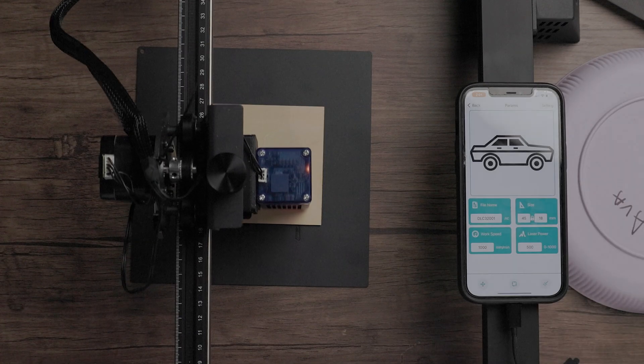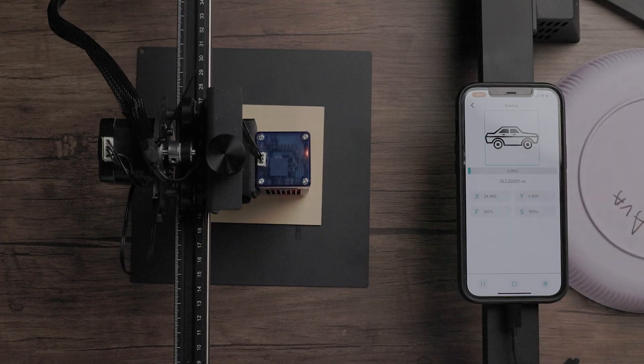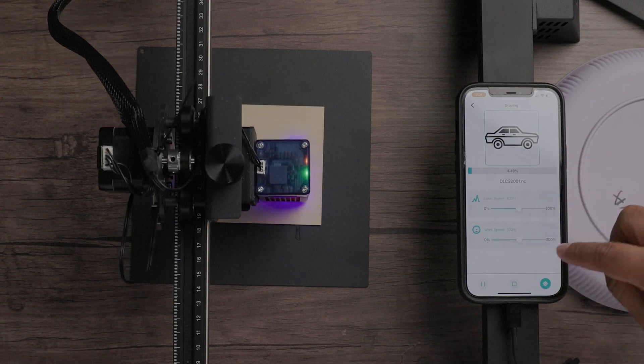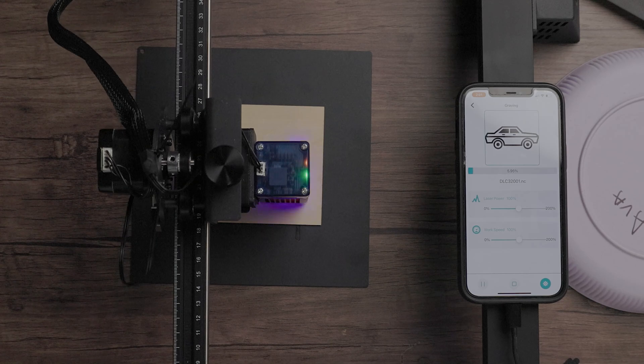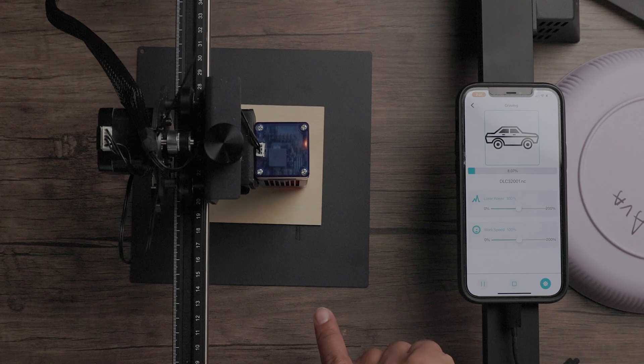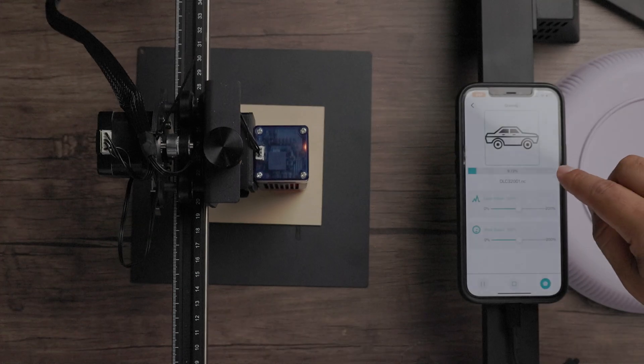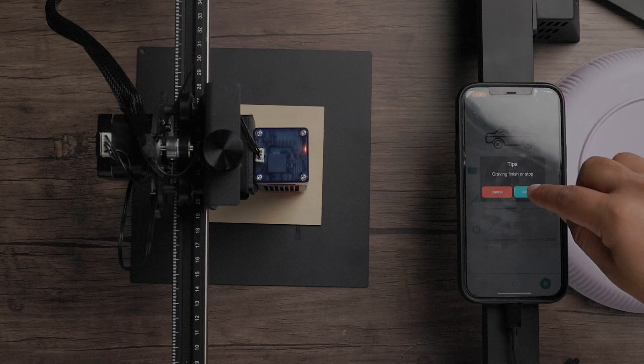You can actually print directly from the control panel — if you have multiple images on your SD card, you can do all of that from the control panel. Let's press confirm and see our laser starting. During the engraving process, you can actually change the power and the work speed as it's working. In retrospect, I probably should have done vectorize because it's really trying to go on that grayscale.